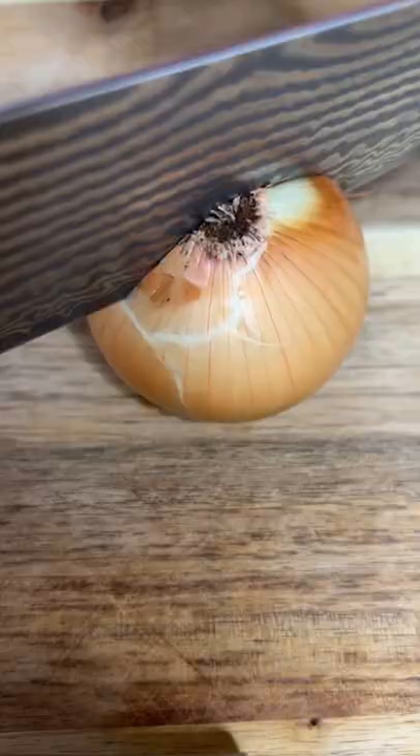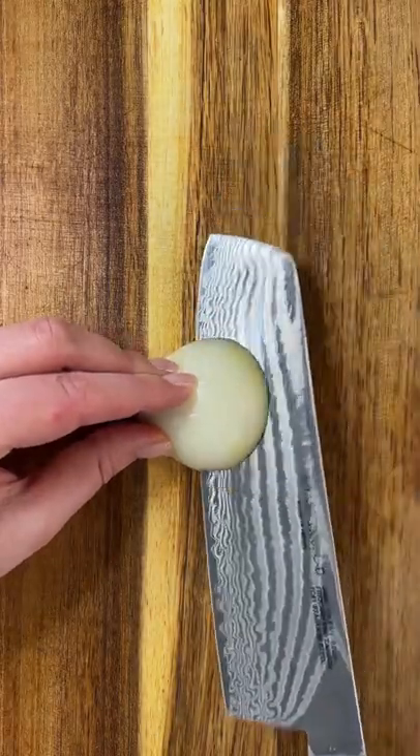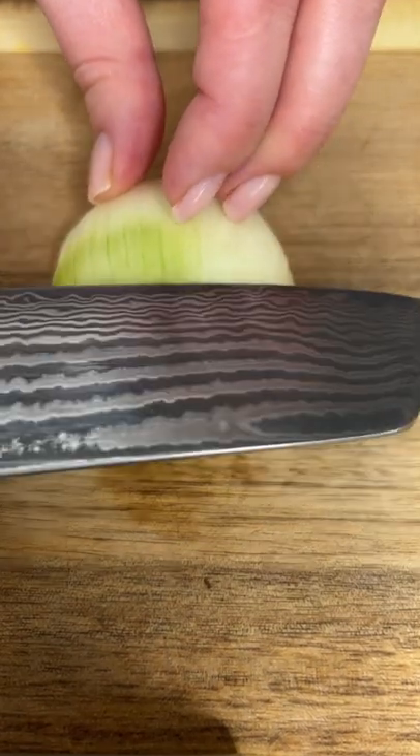Cut a little bit off the end, slice the onion straight through the root, peel off the skin and keep the root intact. Place each half of the onion flat side down and begin to make these beautiful horizontal cuts, which is totally optional but it makes for a really fine dice.